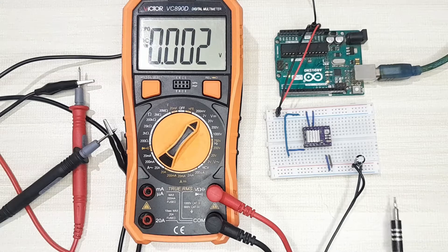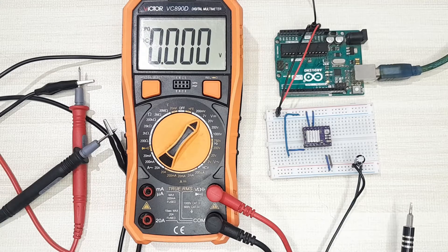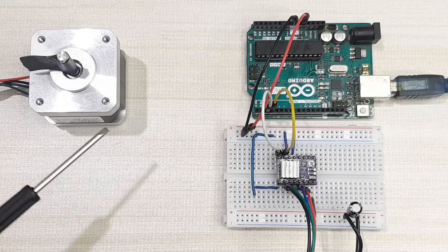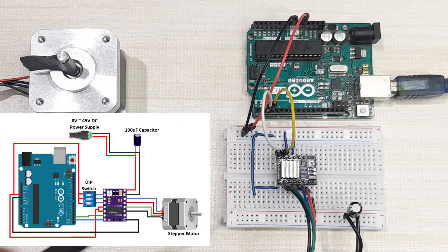After adjusting the reference voltage, let's now look at how to control the speed and direction of rotation of a bipolar stepper motor using Arduino and a DRV8825 stepper motor driver. The connection between the stepper motor driver and Arduino remains the same as before when we calculated the reference voltage — we are only adding the connection to the stepper motor.